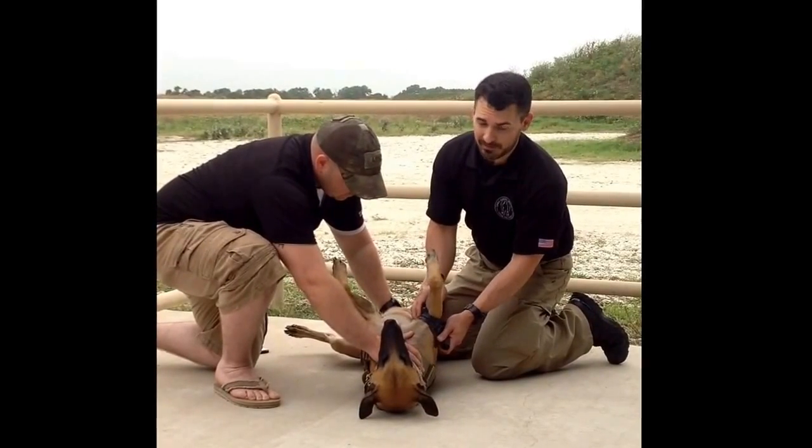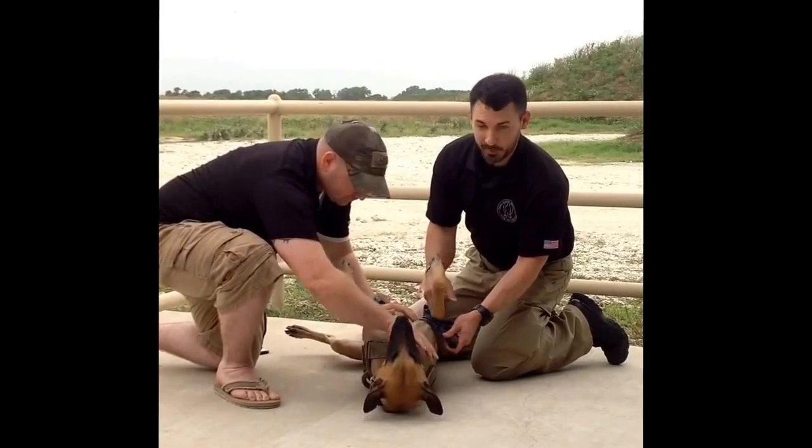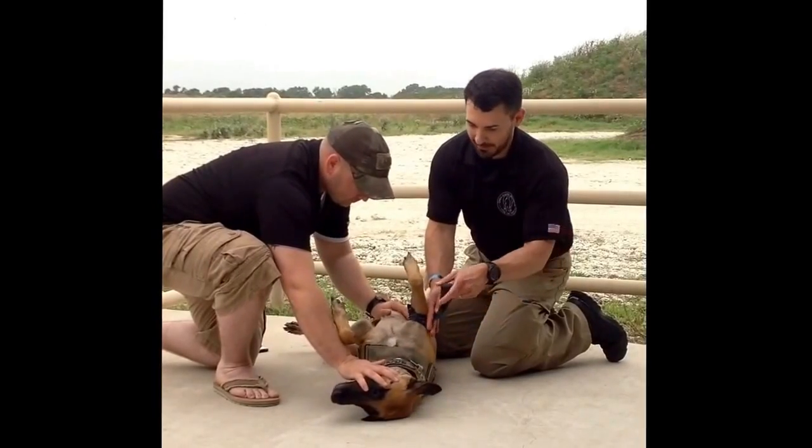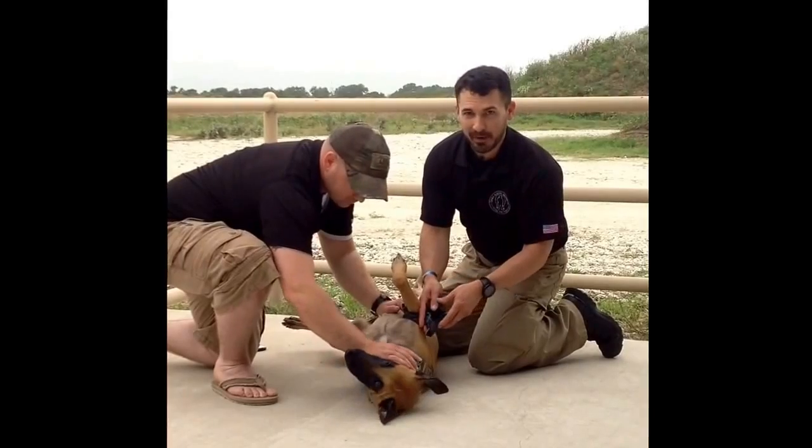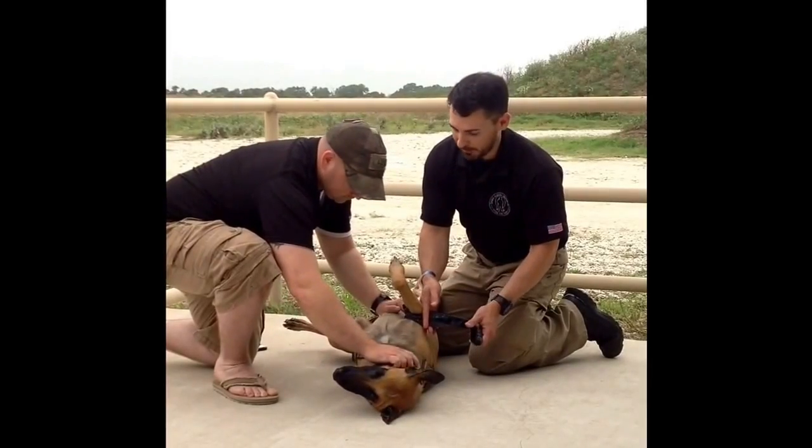With a dog in an altered mental status, they're going to try to snap and bite a little bit, so we're going to keep the business end taken care of, like Adam's doing. We can also cut this tourniquet in half, wrap it around, and make an improvised muzzle — and while they've got good airflow, they're good to go.